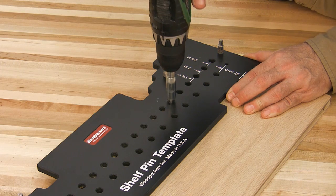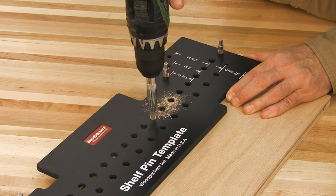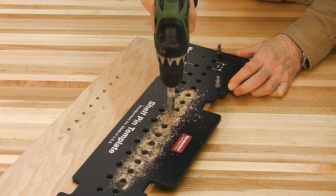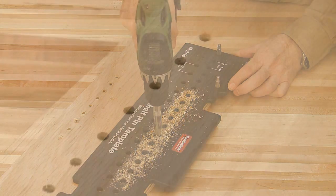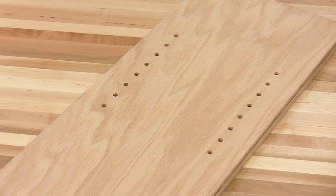Let's drill some holes using the Snappy Shelf Pin Guide and our setback at 1-1/2 inches. The Shelf Pin Template is symmetrical, so you rotate it to the back edge of your board and both sets of holes will line up perfectly. Now that was quick and easy, and the spacing of the holes looks great.